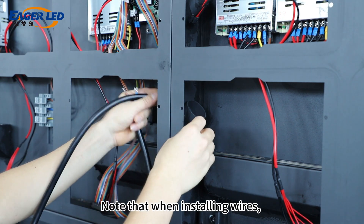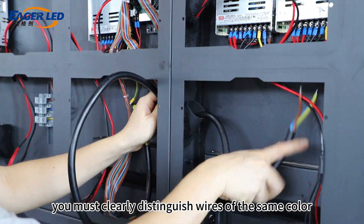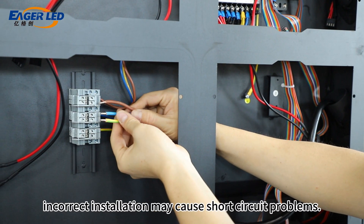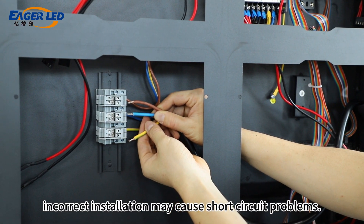Note that when installing wires, you must clearly distinguish wires of the same color before they can be installed together. Otherwise, incorrect installation may cause short-circuit problems.